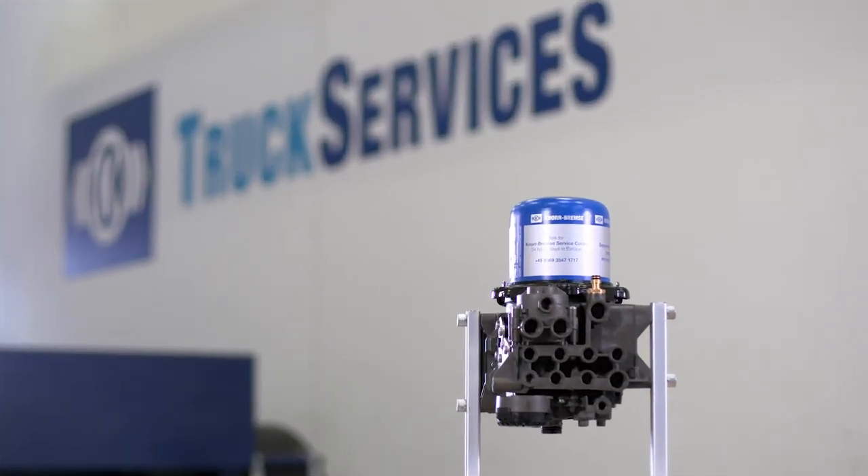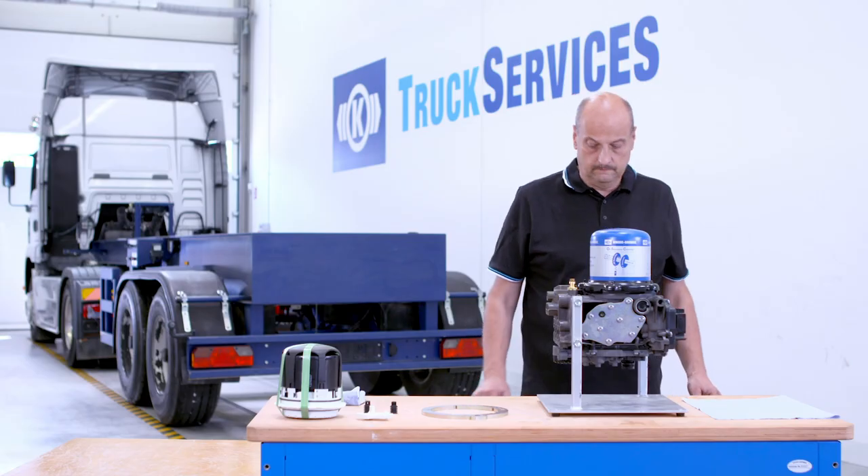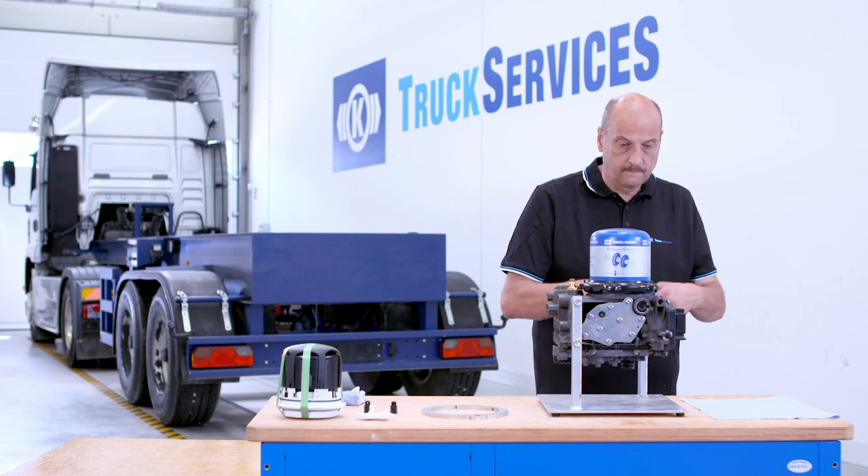This video shows you how to replace the desiccant cartridge for the EAC 2.5. Please carry out the work in an appropriate clean environment.